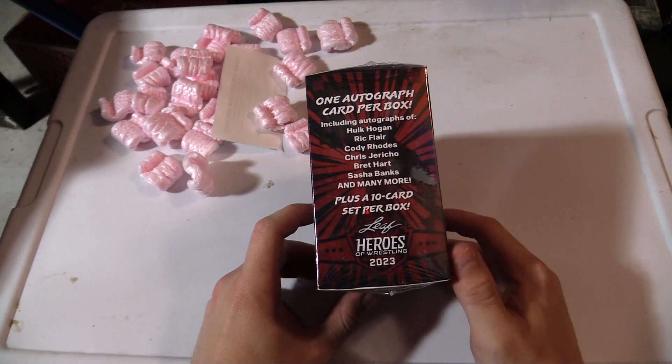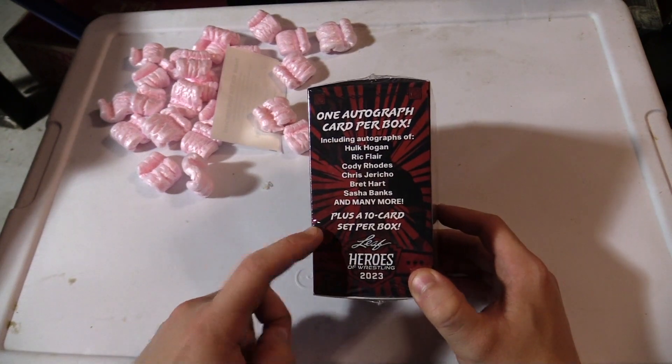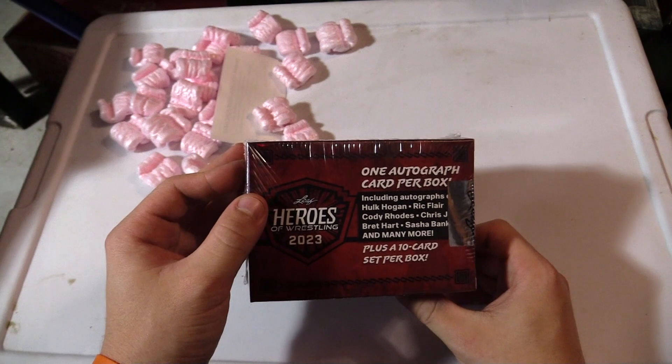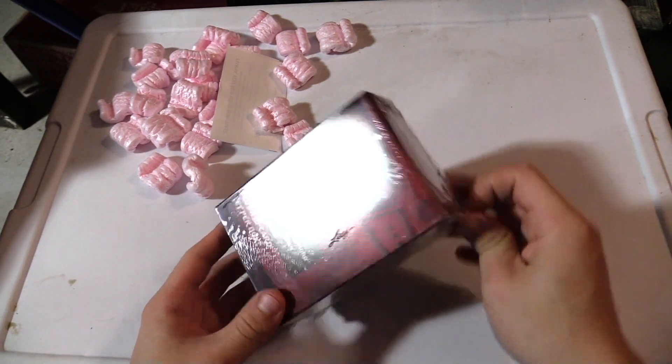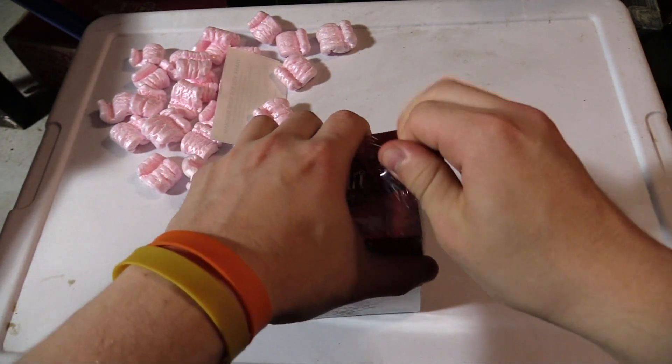Look at all those people on the checklist. You know, they are pretty good names. I don't have autographs from any of these people, except for Ric Flair — I have a Ric Flair. I bought it though because I wanted to get a Great Muta card. Will that happen? Probably not, but I'm very optimistic.